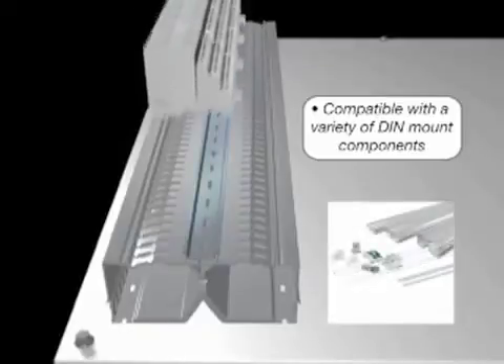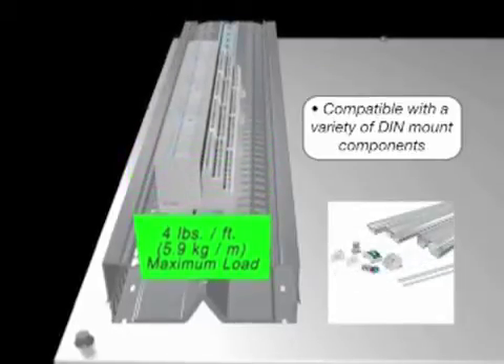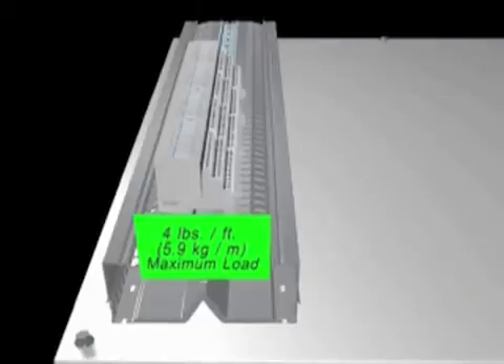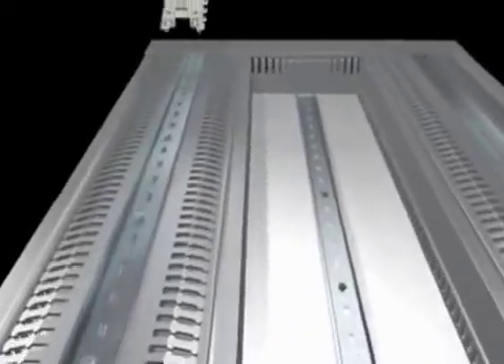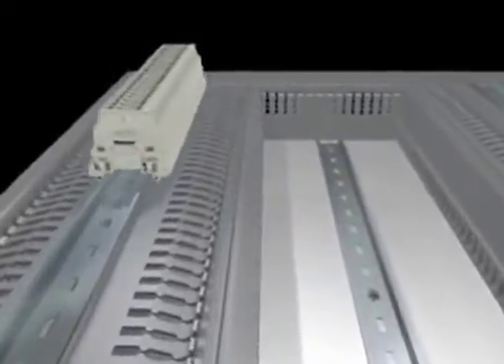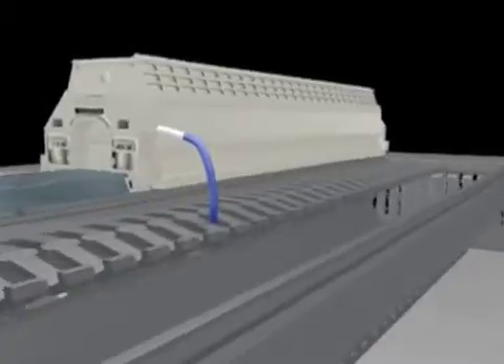Maximum component width for compatibility is determined by the duct platform width. The robust channel design is strength tested for component weight of up to 4 pounds per foot. Once installed, PanelMax DIN Rail Wiring Duct eases wiring terminations by raising components off the panel for better hand access and greater wire label visibility.